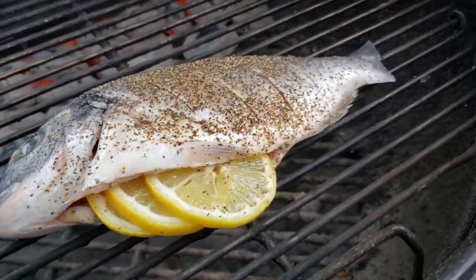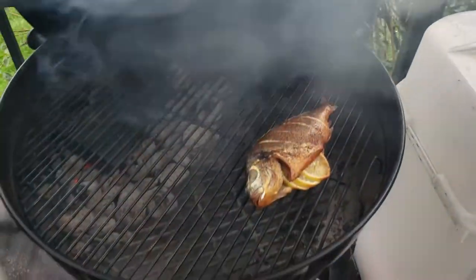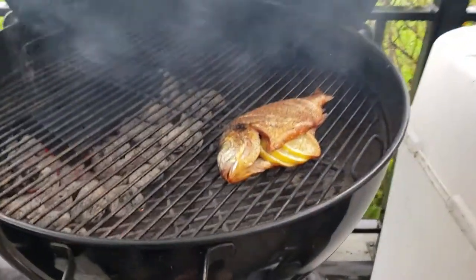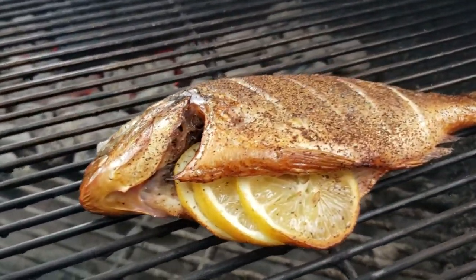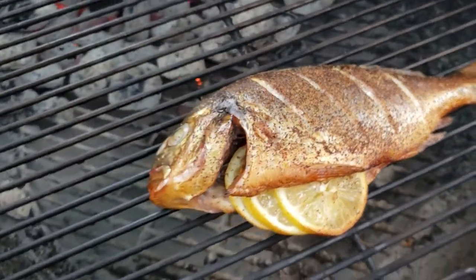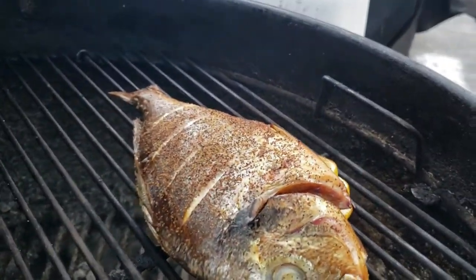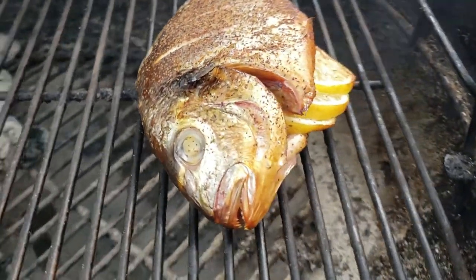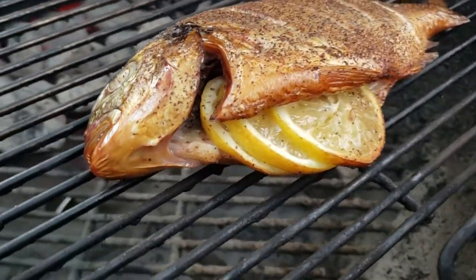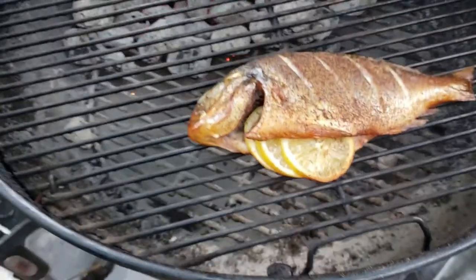So we got this thing on the grill. Let's go ahead and close the lid and give it some time. This is about 15 minutes into the cook — you can see that it's got that nice mahogany color. We got some really good smoke going on to this fish. The color is looking great, the flesh is starting to turn white. This is looking really good, but we are not done yet. Let's go ahead and close the lid and give it a little bit more time to cook.